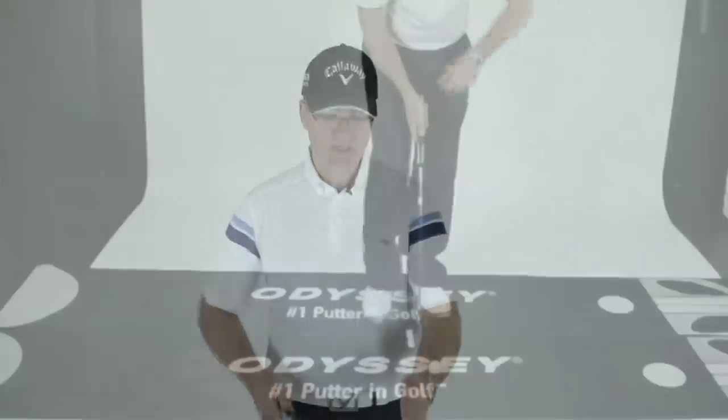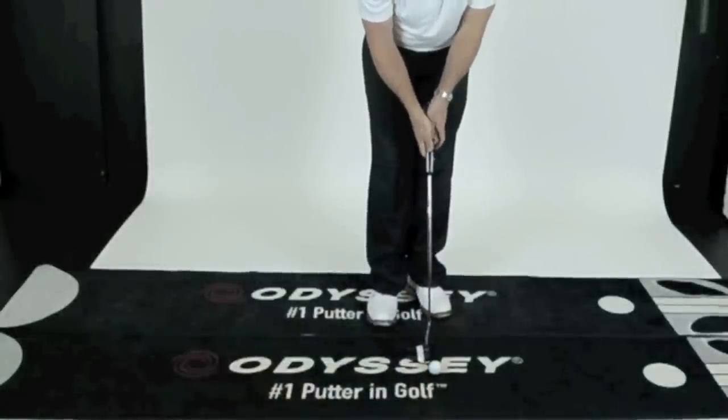I'm taking my line and consistently looking at it, which is very important. Once I've got that and I'm happy with my line that I want the ball to start on, I've said in the past I'd like to take everything off the club face, which is important.